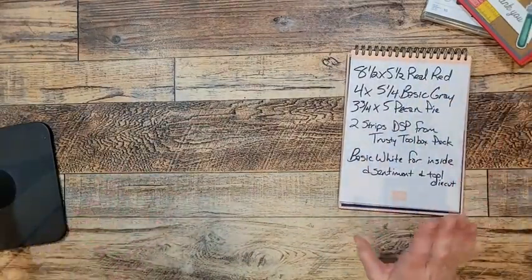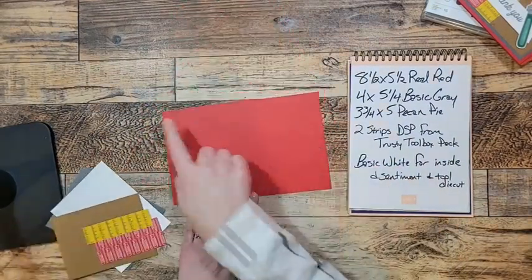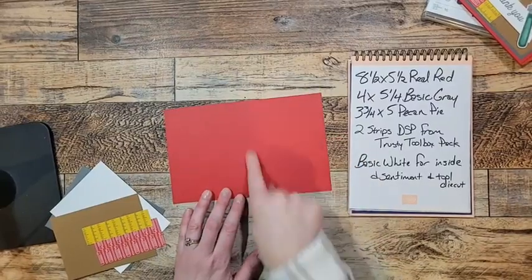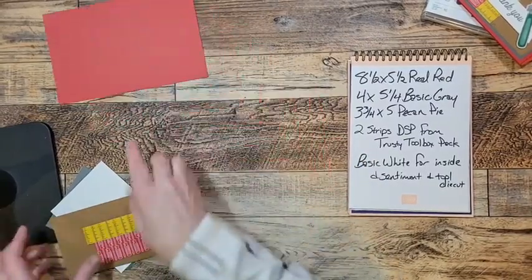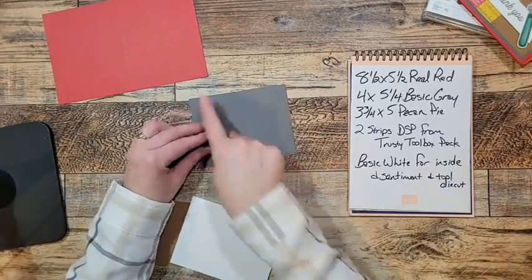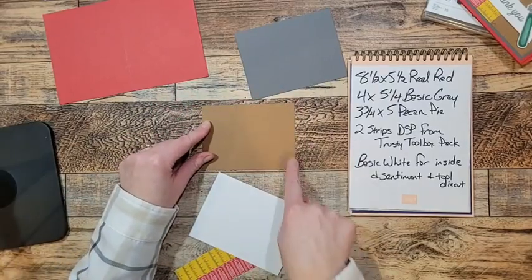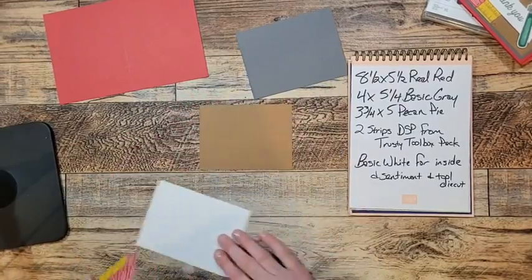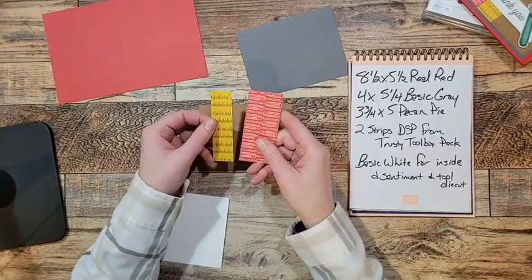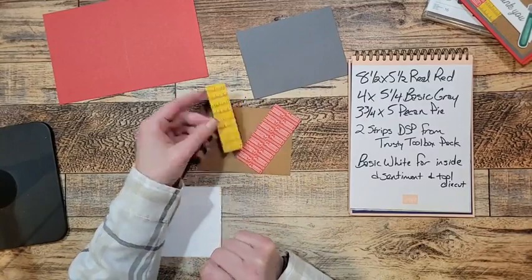Here's what you're going to need for the card: a piece of Real Red 8½ by 5½, scored down the middle at 4¼. Then a piece of Basic Gray that is 4 by 5¼. A piece of Pecan Pie which is 3¾ by 5. Two strips of Designer Series Paper — this one I measured at about an inch.